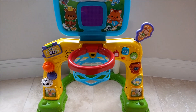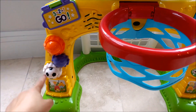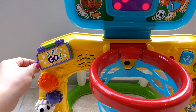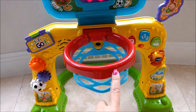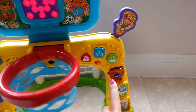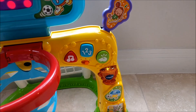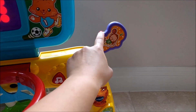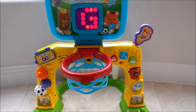There are a lot of fun features on the SportsCenter. For example, there are the gears on the side, there's this little flip up here, the hoop makes noises and can move, we have our buttons to press over here, and then this character also moves.